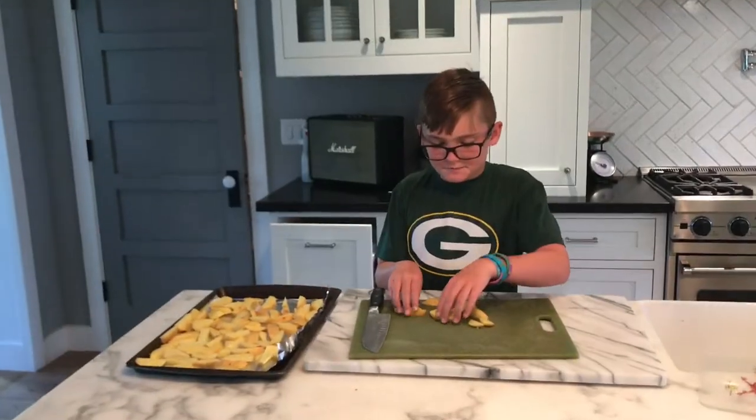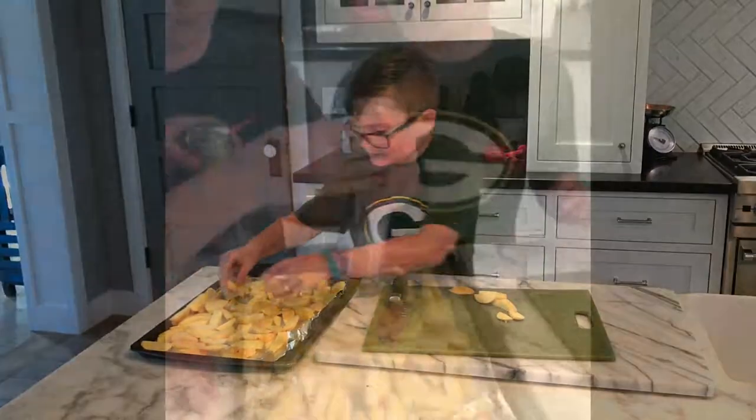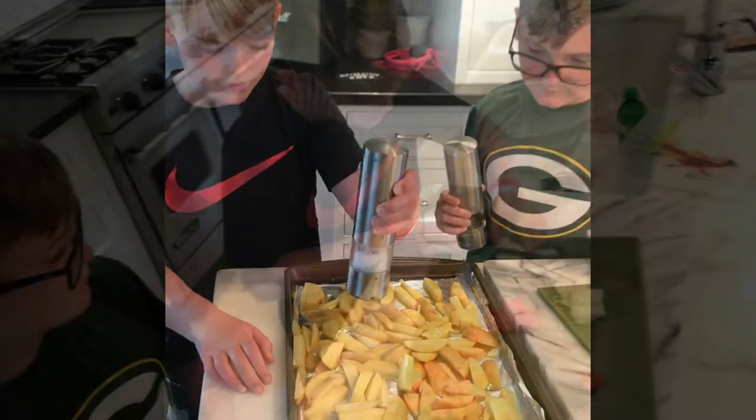Just diced up the potatoes, so now I'm going to put them in here. Add salt.